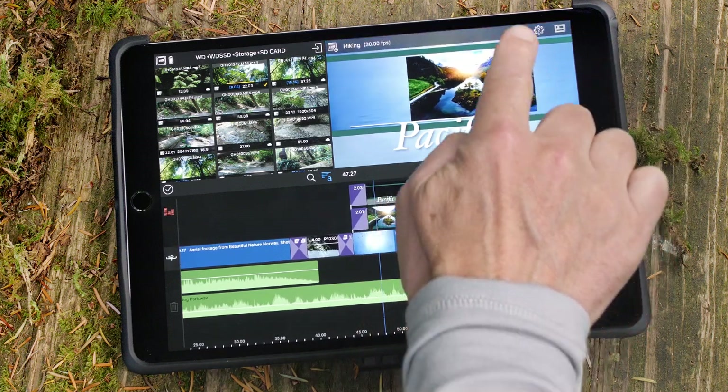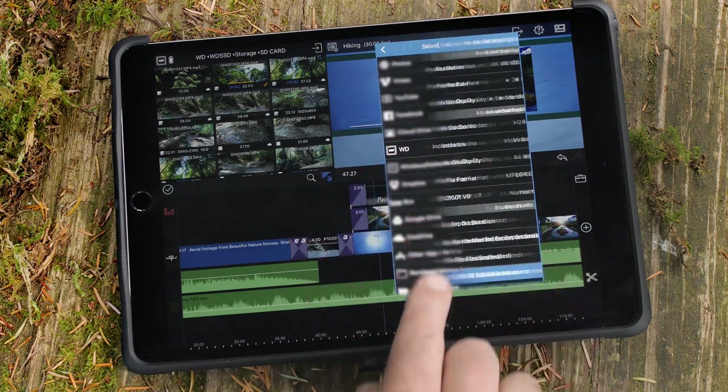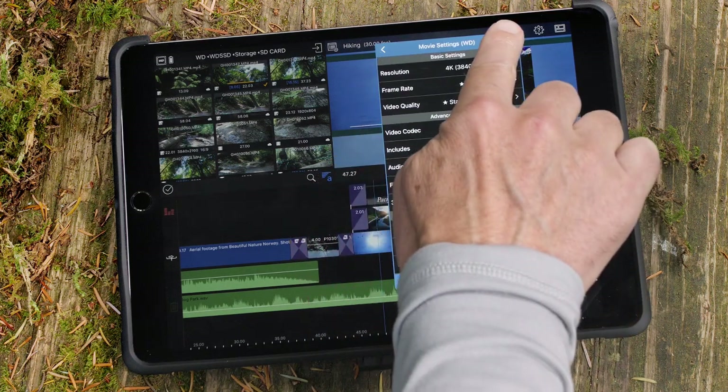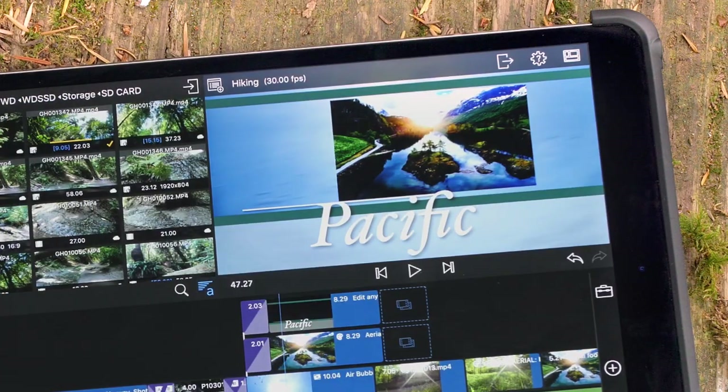Once your editing is complete, tap the export button and choose Movie and then WD. Now your completed video is saved to the drive and ready to be shared.